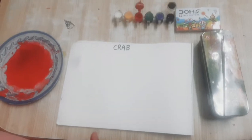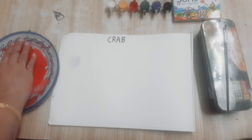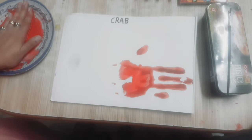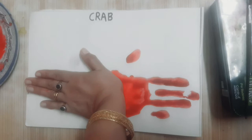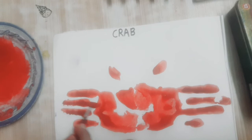Good morning students. In our drawing class, we make crab. Take red color and take your another hand and then with the help of brush, fill the space.